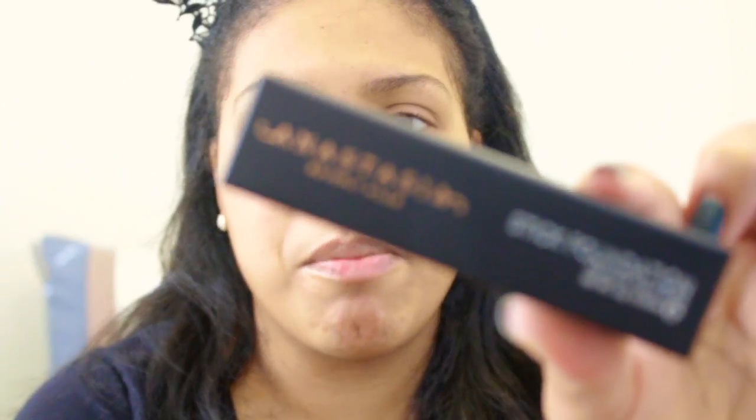Now this has been out for a while but it's my first time getting my hands on it. Everywhere I wanted to shop — like Ulta, Sephora, even online — it was always sold out in my color. Well, what I thought was my color. This is what the packaging of the actual box looks like, and I got the color Warm Tan.